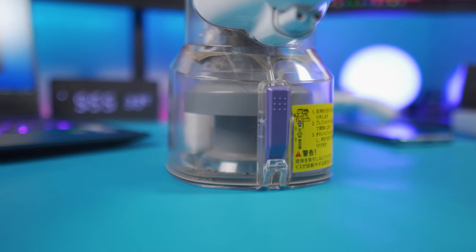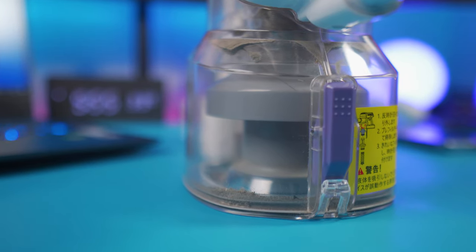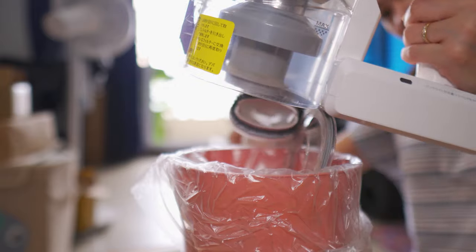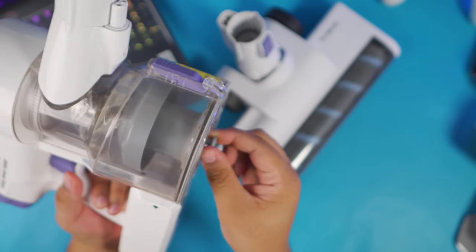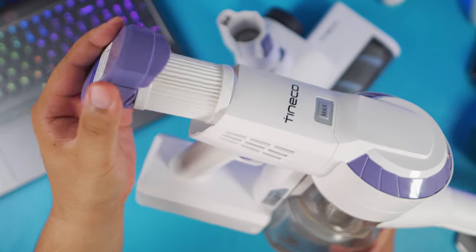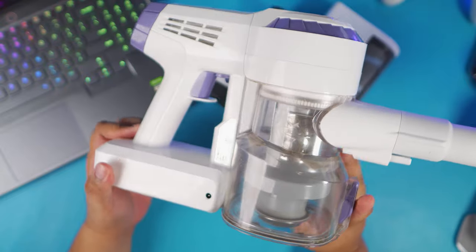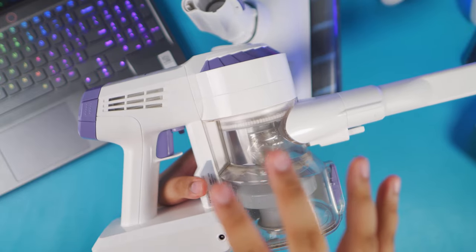Another thing I really appreciate about the A10 Dash is how easy it is to clean and dispose of what's inside. There's one button and you can easily drop all the dirt into the trash — so convenient. You do have to clean the filter by washing it, and you can brush off the other filters too. It's very easy to clean overall, and the inside is also something you should maintain regularly.